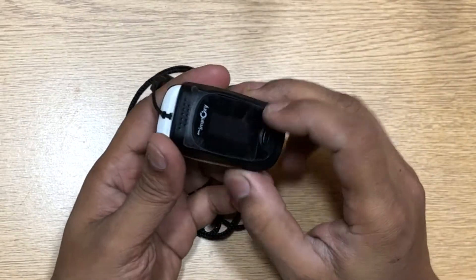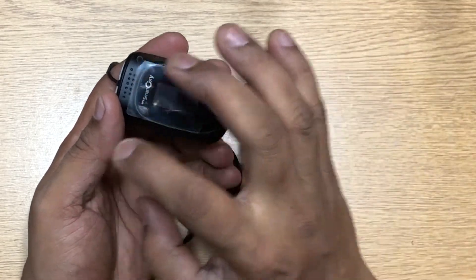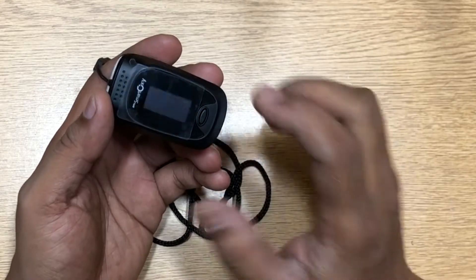This is meant for long usage. You can use other options like bands and phones which show you oxygen level, but they don't give you a continuous reading — you have to switch them on and check at that particular moment. This device gives you continuous oxygen level monitoring.